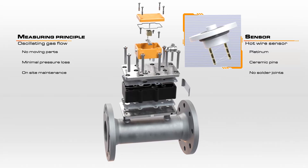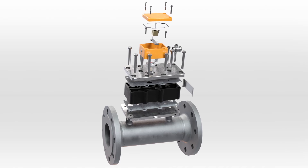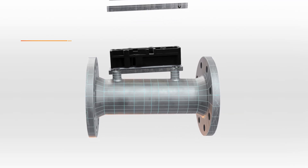The design with no moving parts enables the DOG to be particularly low maintenance. Basic operations such as cleaning and sensor replacement can be performed easily on site by the operator.